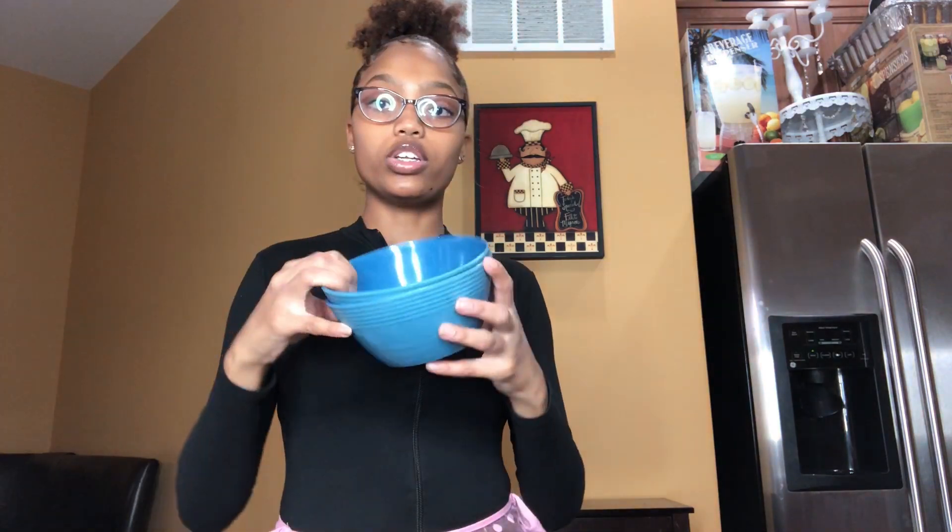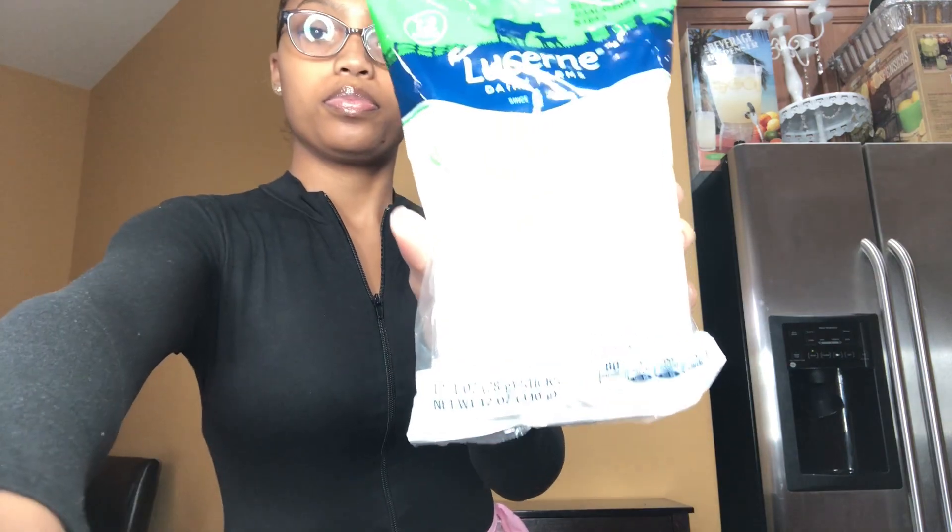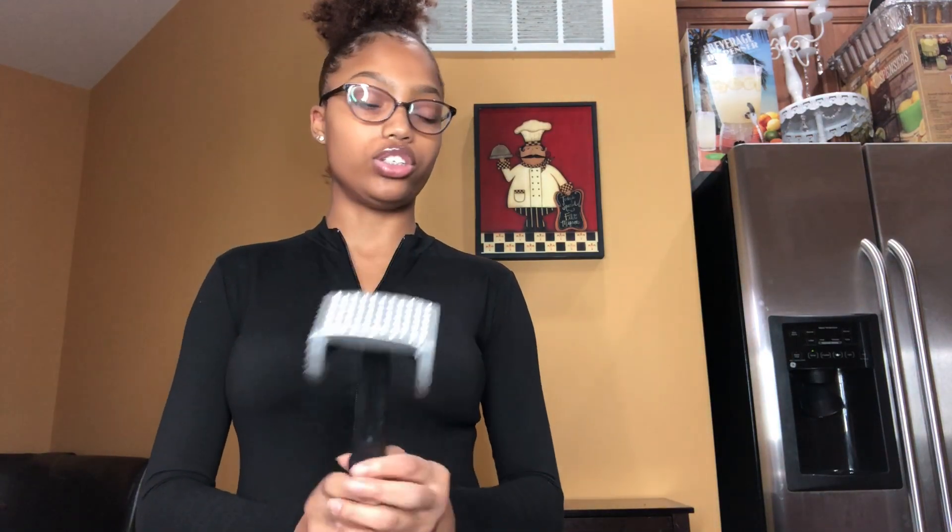So first I'm going to go over everything that I'll be using today. First on the list is vegetable oil. I'm going to need two bowls, I'm going to need string cheese, hot cheetos, a ziploc bag - and this is optional but this is so that I can crush the hot cheetos. Also you're going to need a pan, but it's easier to put it in like a deep fryer. And you'll also need eggs.